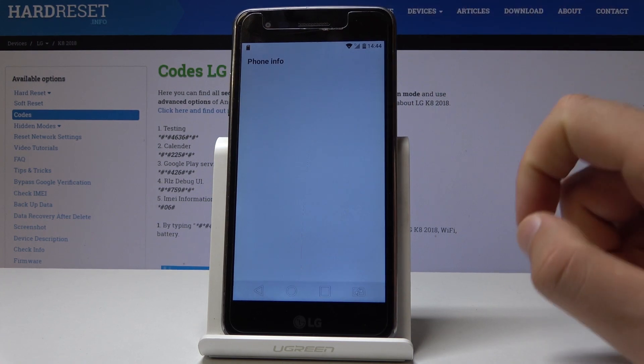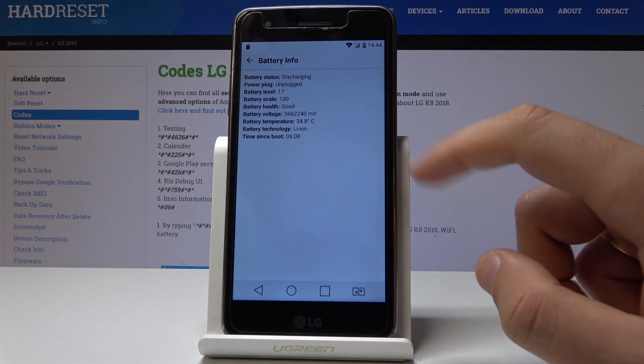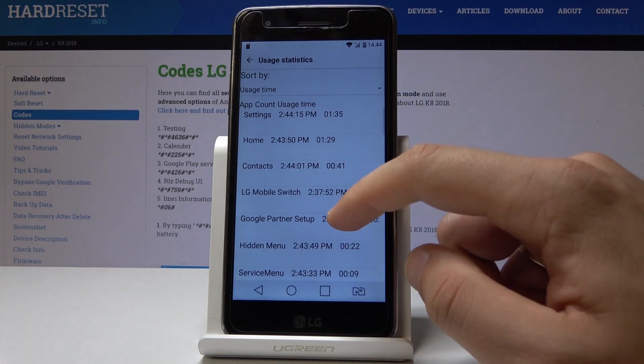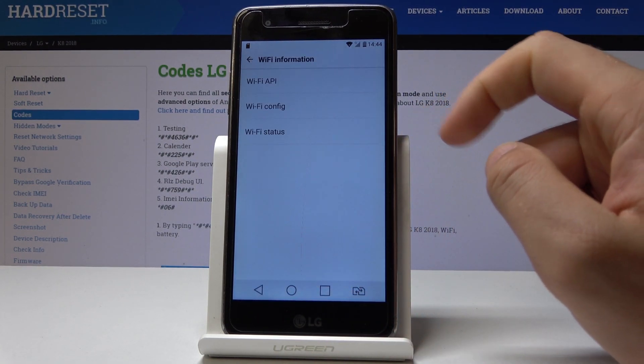You can choose Phone Information here. You can select Battery Info — for example, you can check out the battery health. You can also see User Statistics and Wi-Fi Information.